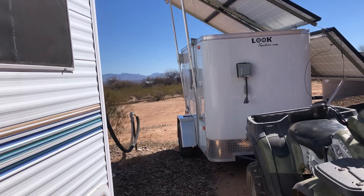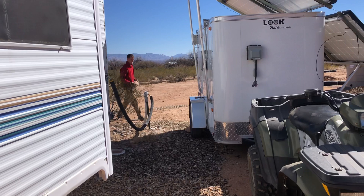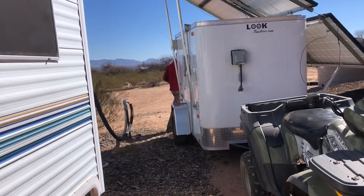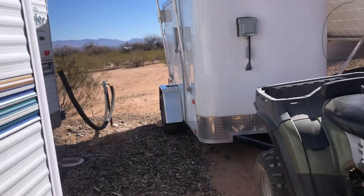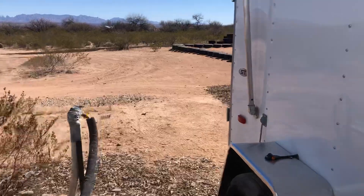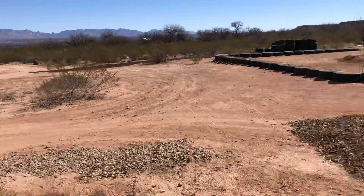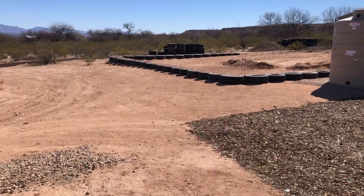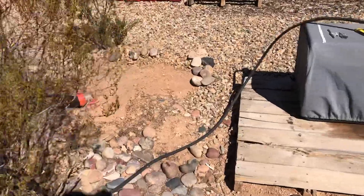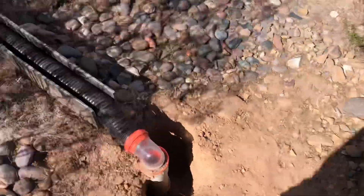So we were here for a month before we got this power — almost two months we were here and used a generator. Now he is moving this because he's gonna put the plumbing pipe for our house, our straw bale house that we're building. It'll go from here over to here where the pipe is — he has it all dug out.